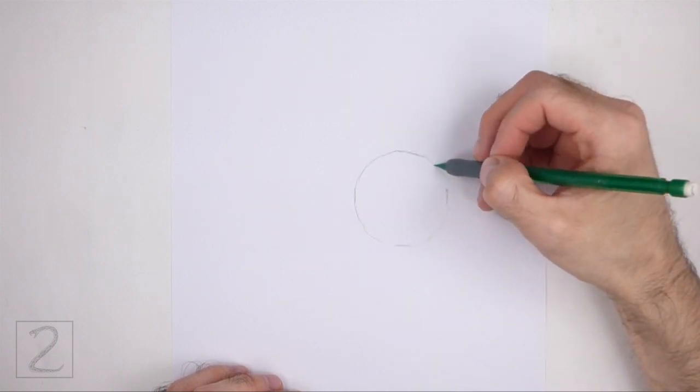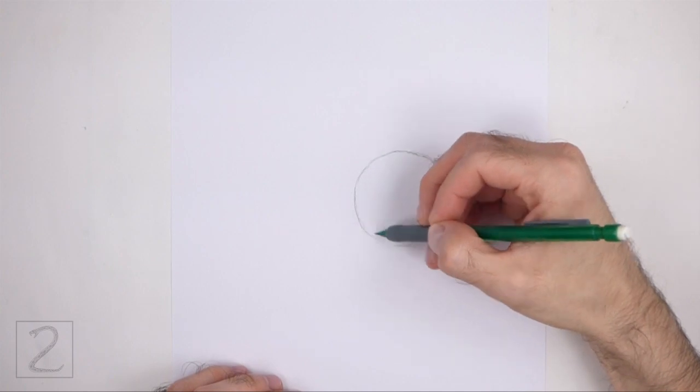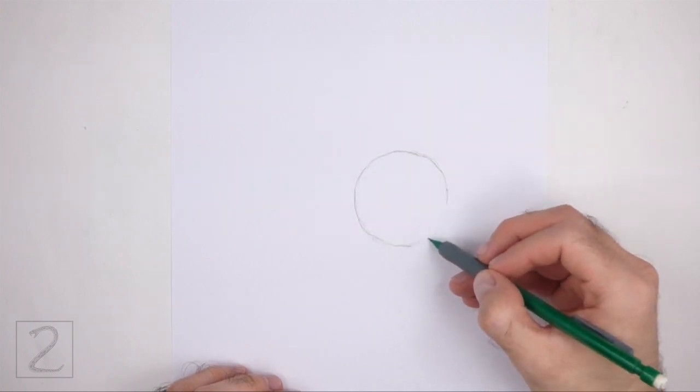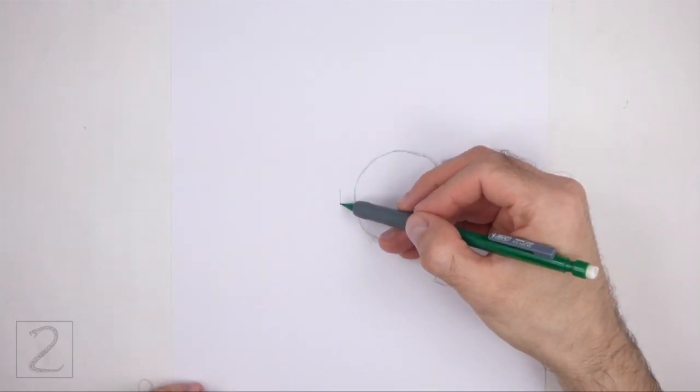Sketch lightly at first so that it's easy to erase if you make a mistake. Also, pause the video to draw at your own pace. The circle doesn't have to be perfect, but if you're having trouble drawing it, just trace the outer edge of a lid, a bottle cap, or anything else with a circular edge.